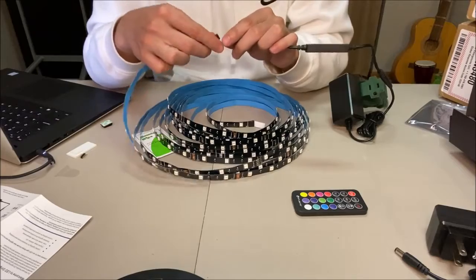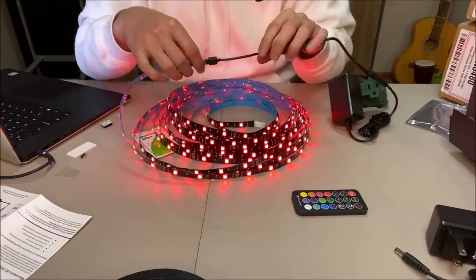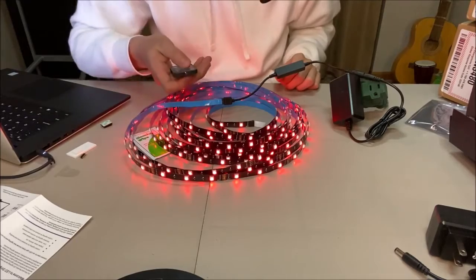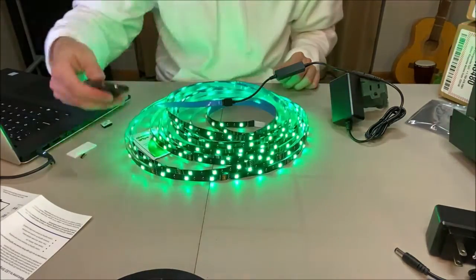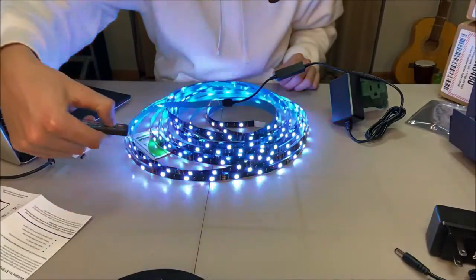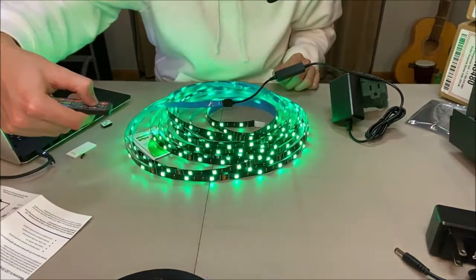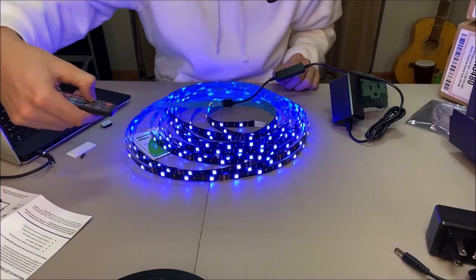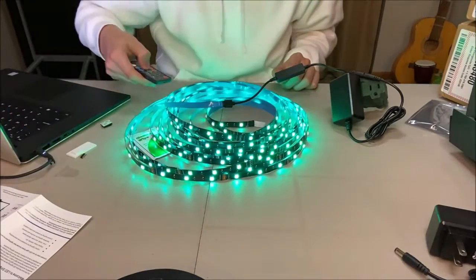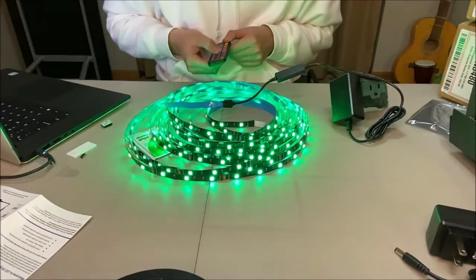Alright, so now we've got our lights — we're going to go ahead and plug them in. Oh yeah, look at that! Let's take a look at some of the settings. You can put it on auto — that's auto blinking mode. Then you can change your modes. Oh, that's nice! Oh, that's fun! And then you can change the speed at which they change, which is pretty cool. You can also lock them on a certain color, so I'm just going to go through all the colors real quick.